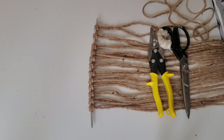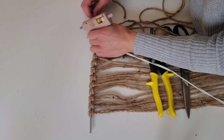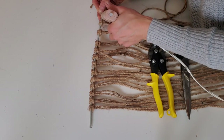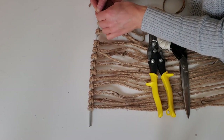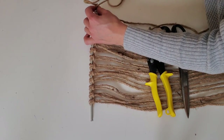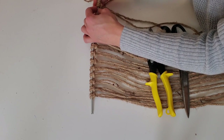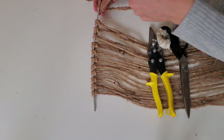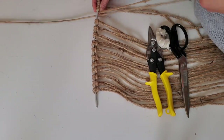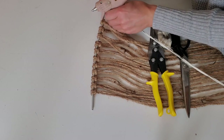Now that we have all of our macrame loops onto the knitting needles, I'm going to take an additional piece of jute, fasten it down onto the actual knitting needle at one end with the hot glue gun, and then carefully wrap it two to three times on the knitting needle going through each one of the macrame loops. I want to create a little bit of space between each loop so that the pattern lays really nice and flat and is nice and open.